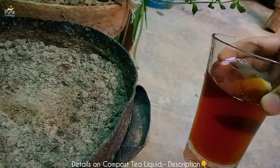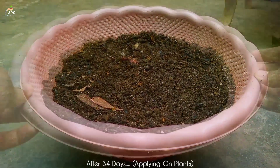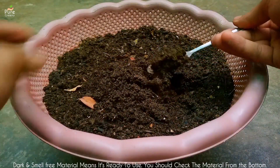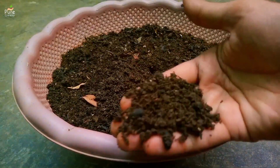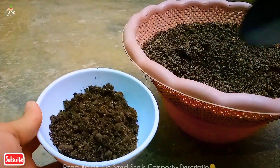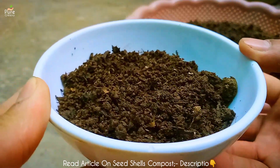You can use this draining liquid as a compost tea in the soil of your plants. After around a couple more weeks, the seed shell compost will be ready to use. You can dig up the material from one side and check if decomposition is complete. Once ready, harvest this nutrient-rich compost into a separate bowl. This is our harvested seed shell compost, ready to use just like any other compost.